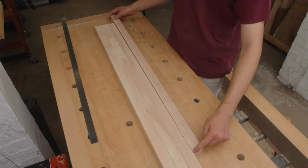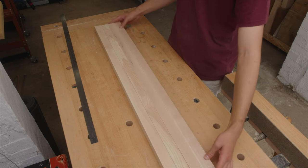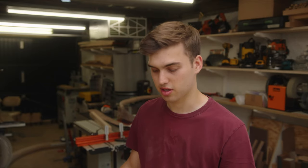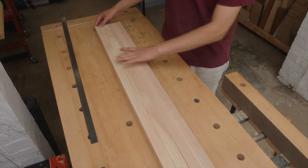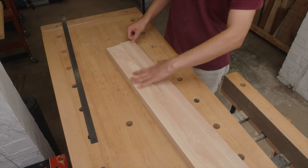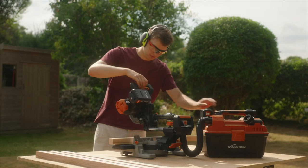Now the shelves are done it's time to work on the legs. The stock I have is 3.5 centimetres by 3.5 centimetres by 100 centimetres long. I'm going to cross cut these to length to 90 centimetres on the mitre saw — I'll cut one clean edge on the end, then reference my ruler off that clean edge, mark up 90 centimetres and cut the other side.